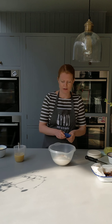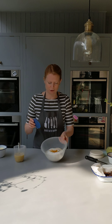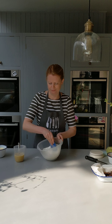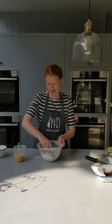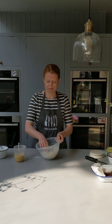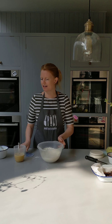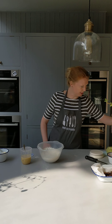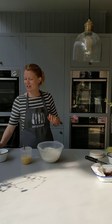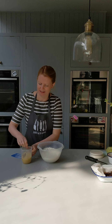So my dry ingredients are all combined and I've got my liquid here. I've also got 60 grams of unsalted soft butter over here just waiting on the side — it's not going in just yet, just have it ready. Being Danish I'm a little bit biased — I love a good quality butter.